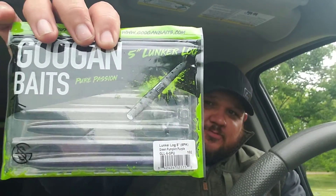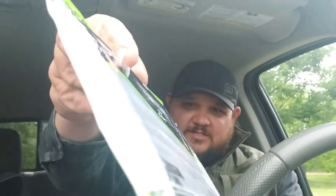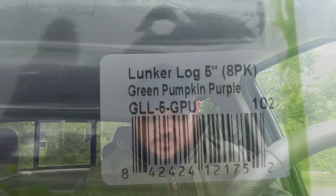Now with this one, I wanted to try this brand new color that Googan Baits has — this is green pumpkin purple. You got green pumpkin on that side and purple on this side. I know this particular color has been killing it in the bandito bug color, and I just wanted to try it out and see what happens.